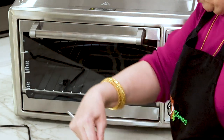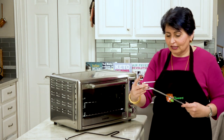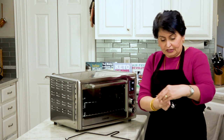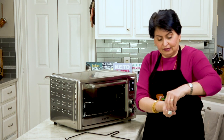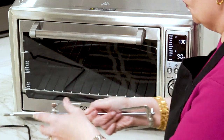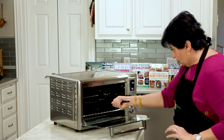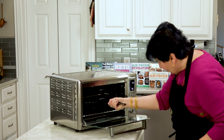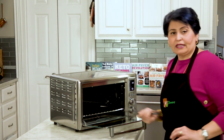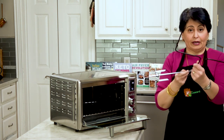Then you stick your chicken in, do the same on the other side, and depending on how big or small the chicken is, you can adjust and put it in there. When it's time to take the chicken off, you use the rack tool to grab onto the rod and take it out. That's what the rack is for.